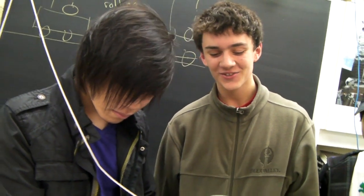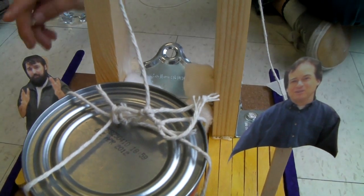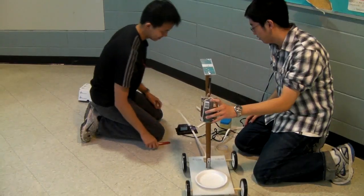We need to find the mass of the can so we can calculate how much gravitational energy there is. We're not above using flattery for getting marks. The cart pulls the paper through the timer and we use that information to calculate the velocity.